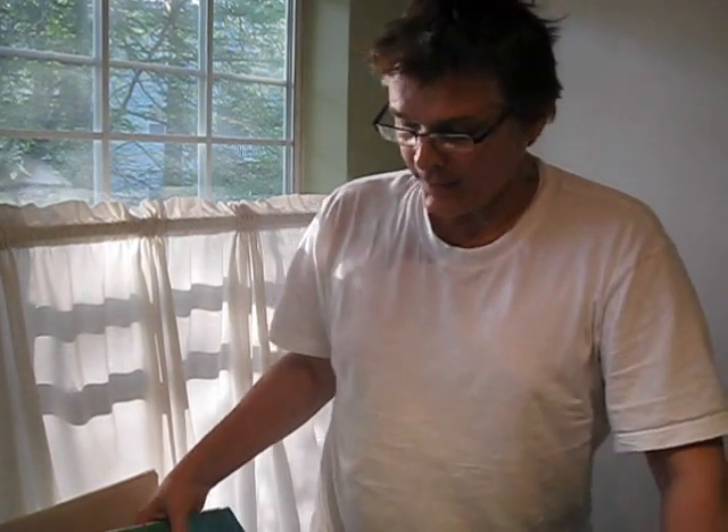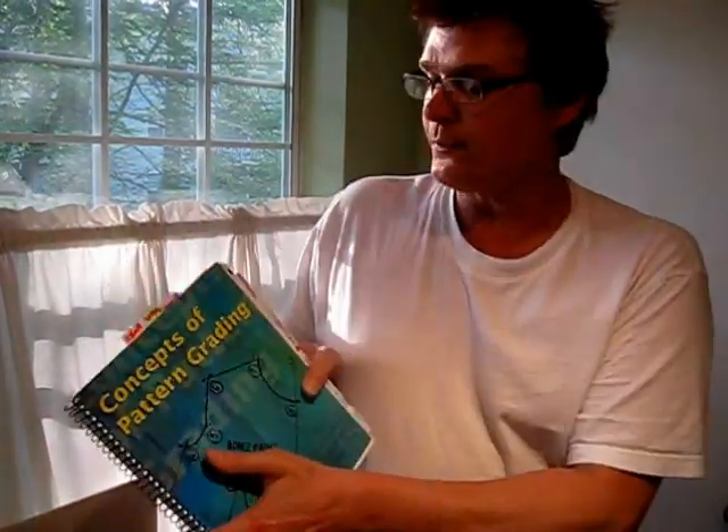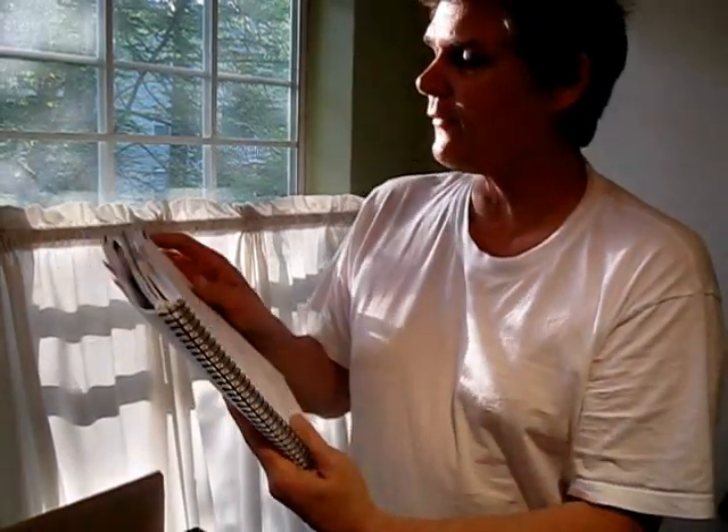Hi, I'm Dean Dyer with Pattern Studio A, and in this video I want to tell you about concepts of pattern grading. This book, as far as I'm concerned, is a very, very smart book. It covers every garment that's pretty much standard, and it makes the grading process very simple.